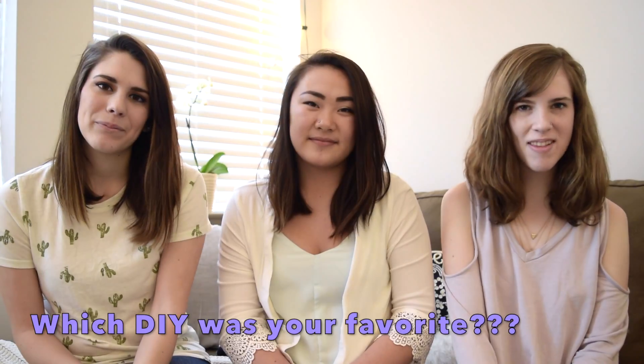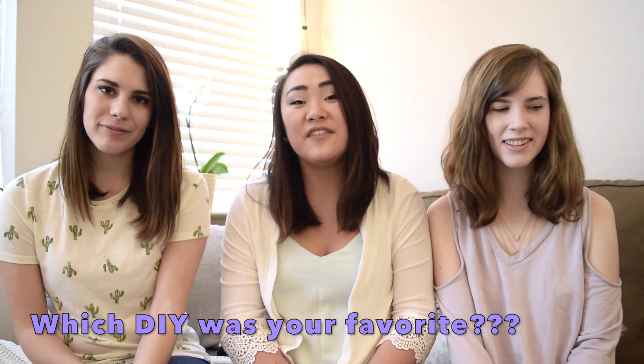And that concludes today's video. We hope you guys will try out some of these DIYs for your own house. Don't forget to subscribe and turn on our post notifications. If you liked this video, be sure to give us a thumbs up. See you next time, bye!